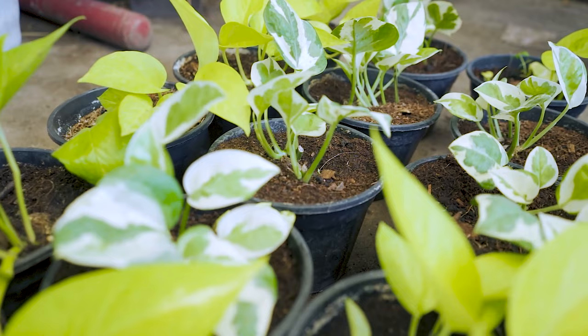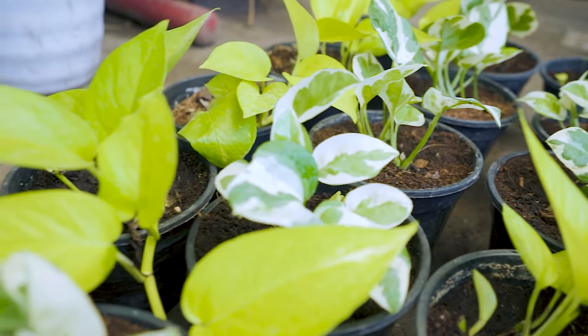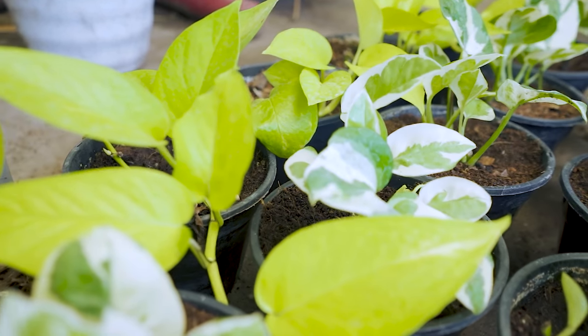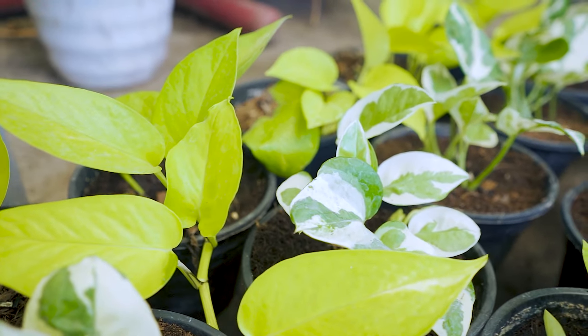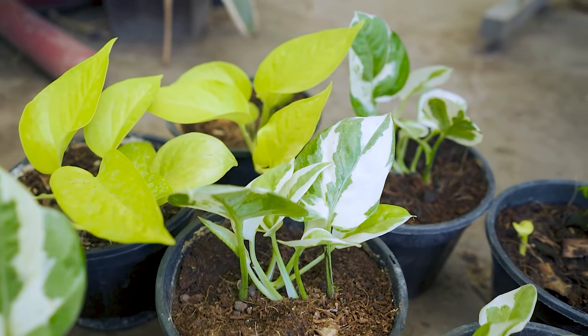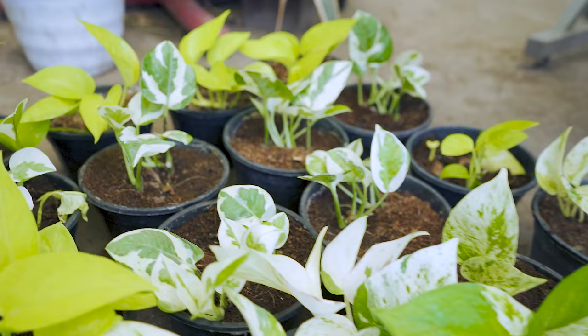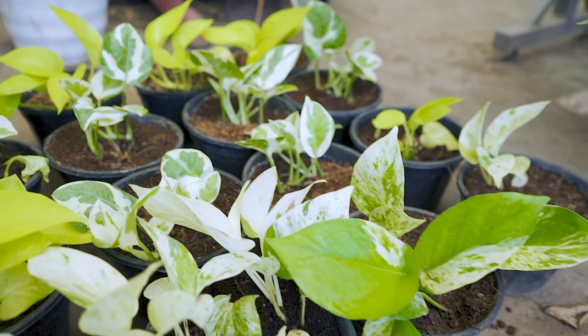After around 20 days, the cuttings have started to show signs of growth. New leaves have emerged from a lot of the cuttings. In my experience, the golden pothos happens to be the quickest to grow new leaves, followed by the neon and pothos enjoy. The marble pothos seems to show the slowest growth.